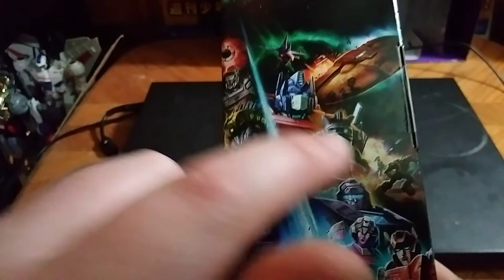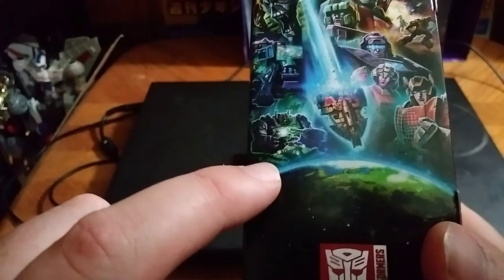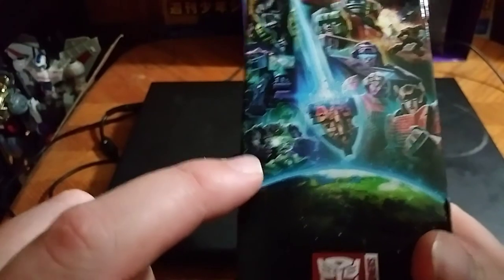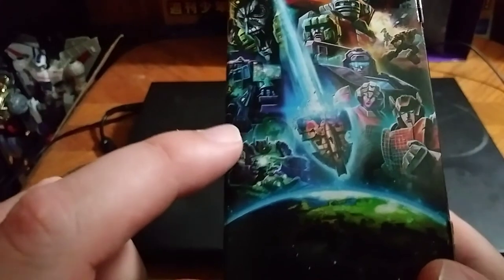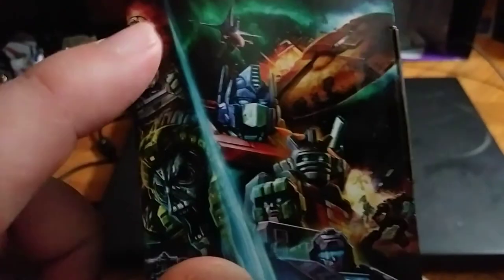We've got Optimus, Quintesson, we've got Optimus Prime there, Wheeljack, Trailbreaker, RC, Sideswipe. I think that looks like Shockwave, if my guess is right, and Double Dealer, I'm guessing, and Quintesson, Megatron. Got the Ark and the Nemesis and Unicron right there.